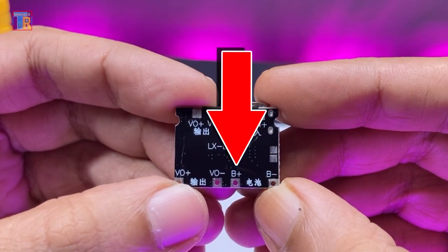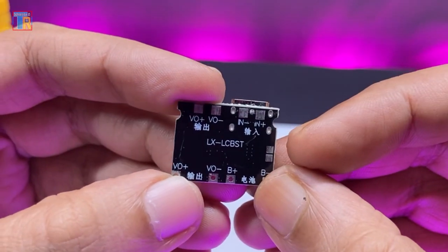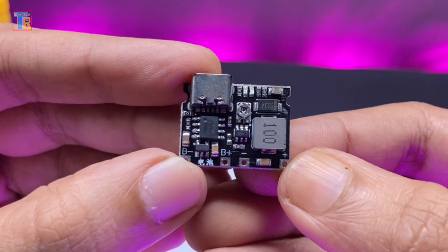First, I will connect the battery to the B-plus and B-minus terminals. Then I will connect the 9-volt battery clip to the VO-positive and VO-minus terminals.